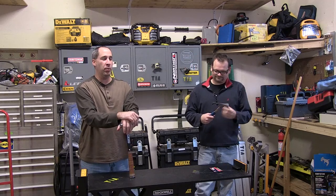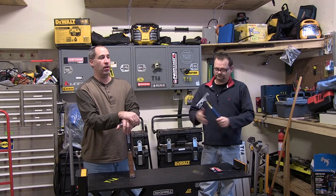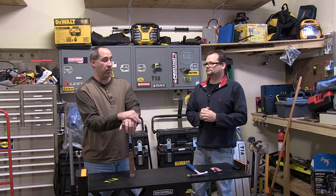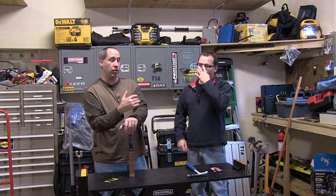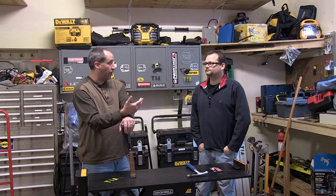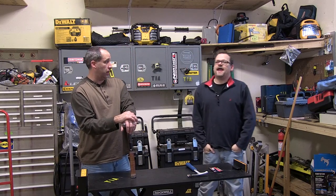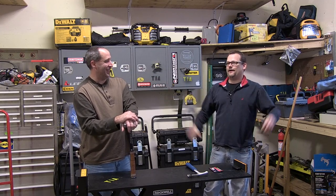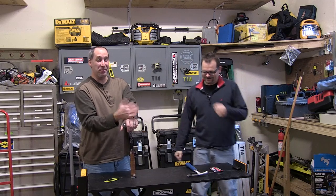We always tout here on Tools in Action that we love stuff that's made in the USA. We know that these guys make their stuff in the USA, and what's even better is they make it local. We're in the Chicagoland area and they're in Rockford, Illinois. Eric actually touts a lot that he went on a factory tour of theirs. He always talks about seeing how hammers were made, and it was cool.